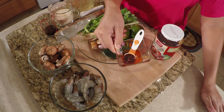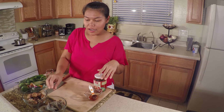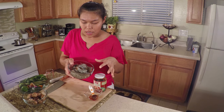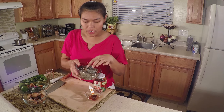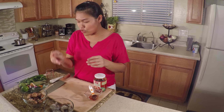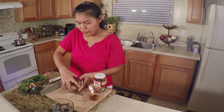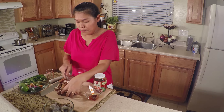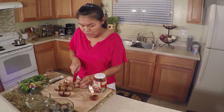And Thai chili paste. Let's prepare our ingredients first. For the shrimp, I use big ones and try to leave the head on like this, because the head will give you more flavor. For the mushroom, your favorite kind — I'm just going to cut it in half since they're not too big.